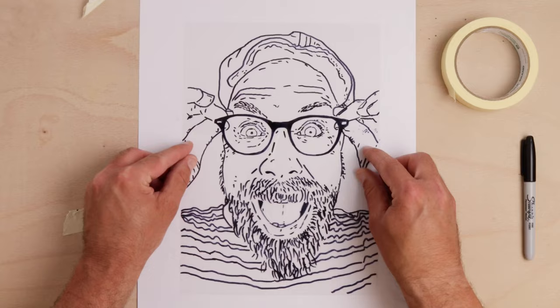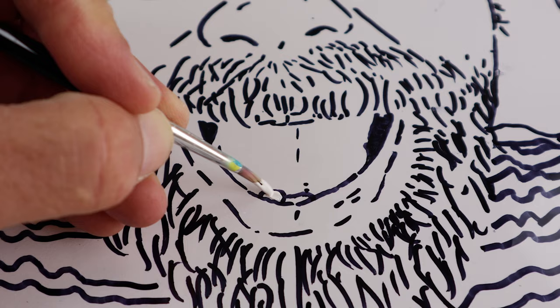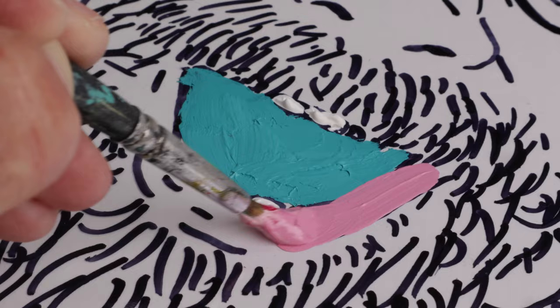Once done, remove the photo and flip your drawing, revealing its mirror image — and now the magic begins. It's time to add some paint to make your portrait come alive. Begin with a touch of white for the eyes and the teeth, then layer vibrant and unexpected colors on top.